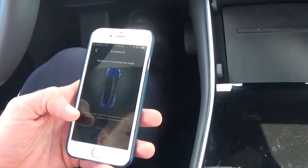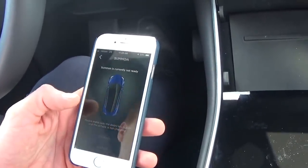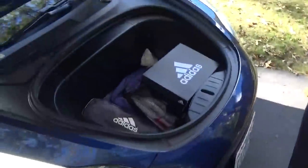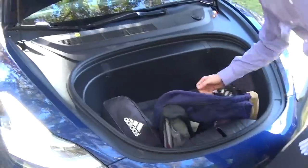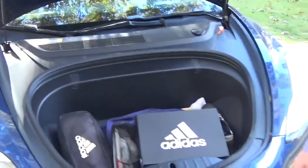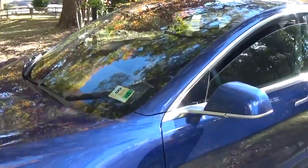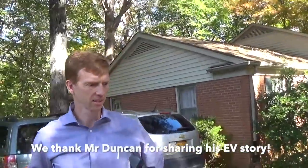The summon feature is really a fun party trick — I can make the car drive forward or go backward from outside of the car. Here's another LiDAR camera. And let's take a look under the hood — this is where I store my smelly soccer gear. There is a decent space even under the front hood, and there are a couple of hooks so you can hang your grocery bags and they won't tip over. Thank you Duncan. You're welcome, we appreciate it. Thanks to you from all PluginIndia viewers.